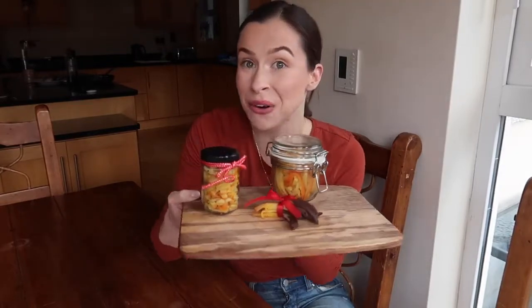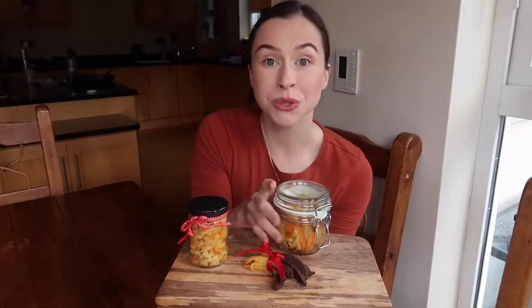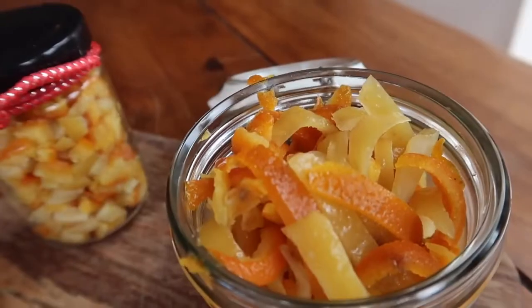A really fantastic way to do that is to create your own version of shop-bought products, which is actually really simple. In today's video I'm going to show you how to make this gorgeous candied mixed peel, which you can give to your family and friends as edible gifts, store to use in your own baking — or honestly just snack on. If you want to learn how to make it, keep on watching, don't forget to hit subscribe and give this video a thumbs up if you enjoy it. Now let's get into the recipe.